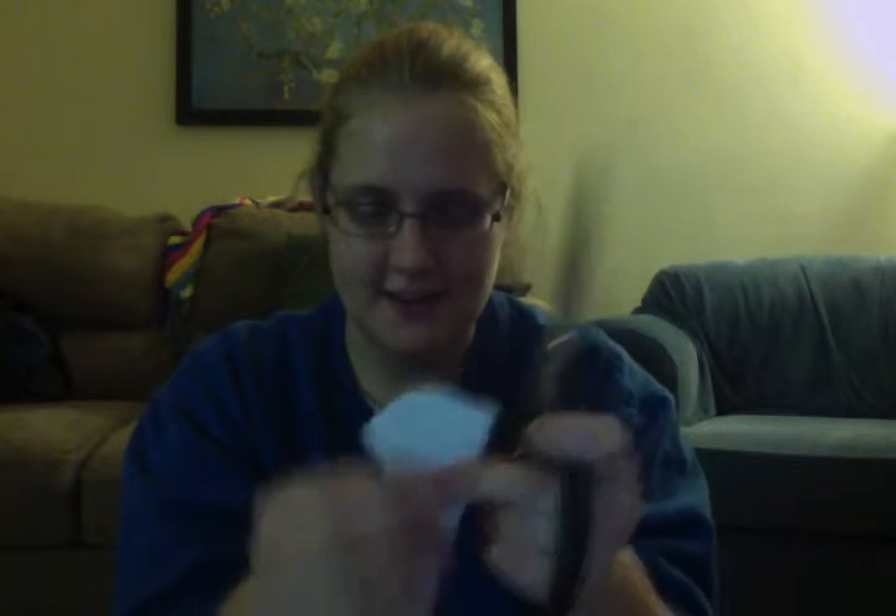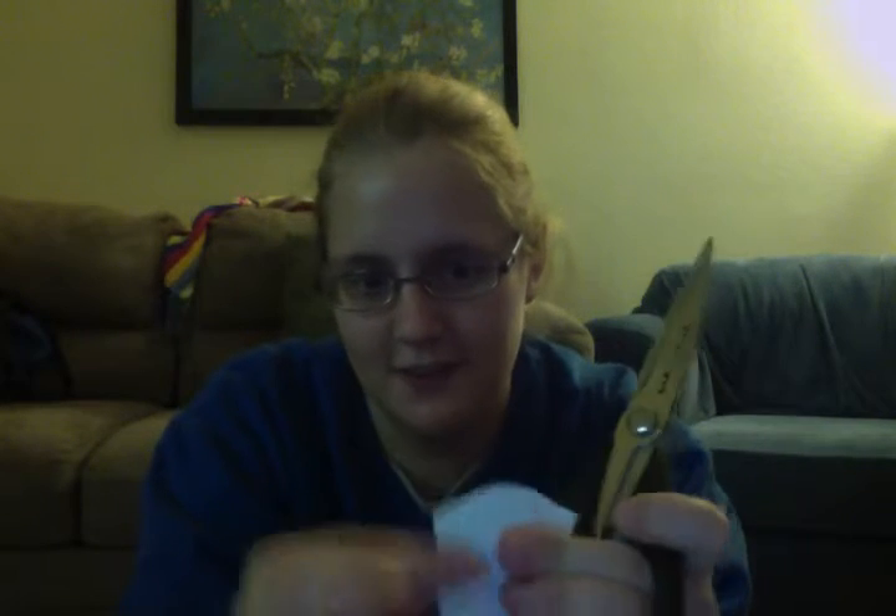Ta-da! And then — wait, take that back — it does matter what side you cut on. You want to cut from the open side towards the closed side.